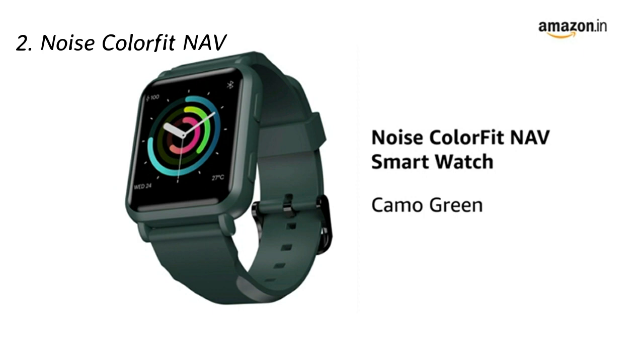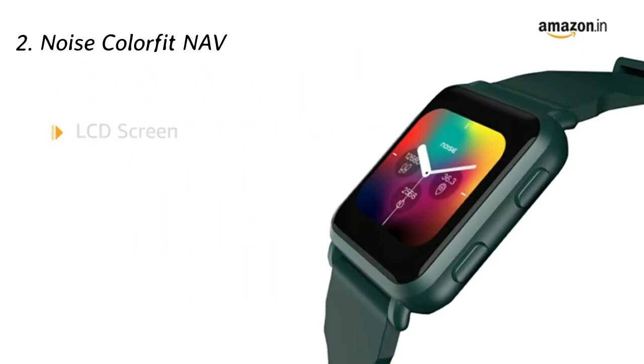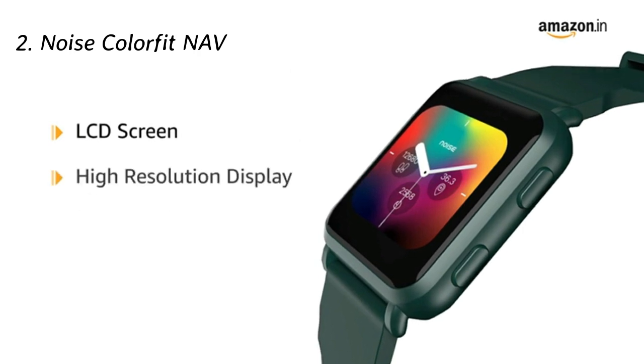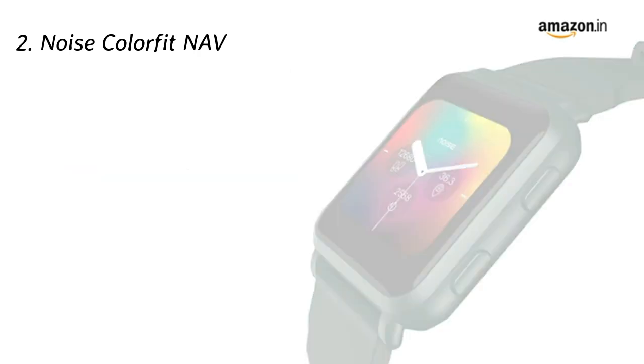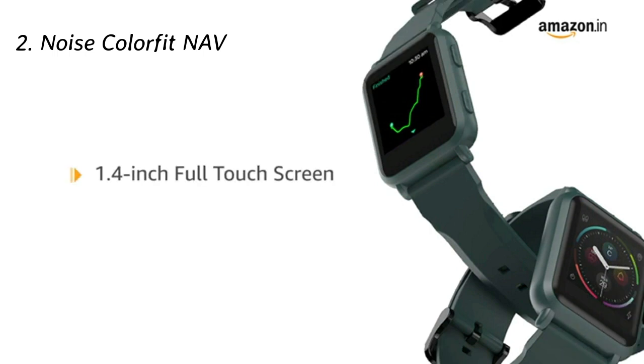Presenting the Noise Colorfit NAV smartwatch in camo green color. It comes with an LCD screen with high resolution display to provide sharp and easy to read fine text and graphics. The smartwatch features a 1.4-inch full touchscreen for easy controls.